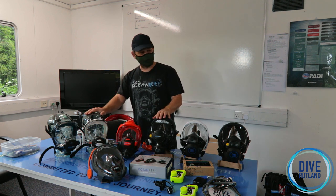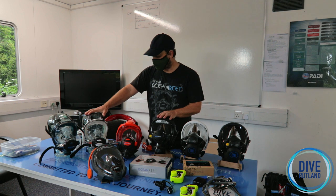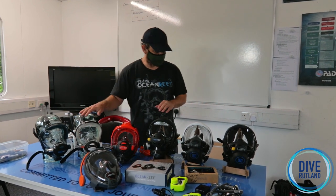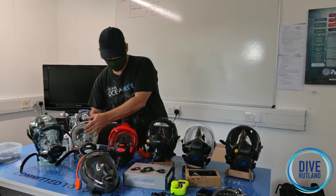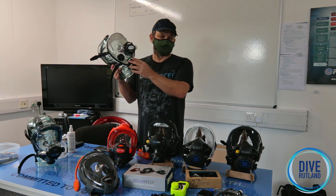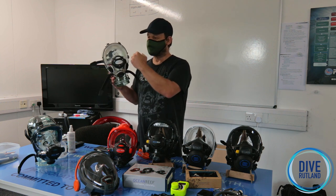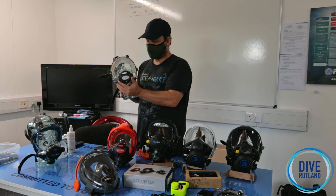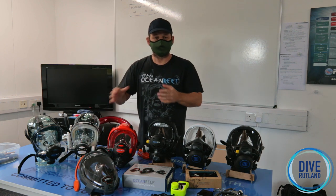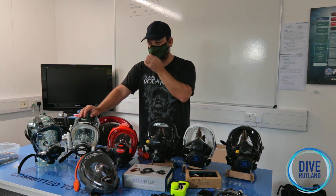Ocean Reef are really known for their integrated diving masks. If you've never tried one of these before, come and have a go — once you've tried it, you'll have to check your bank balance because you will buy one. They do a number in their range. The first one we're going to talk about is called the G-Diver — it's not entry level because there's nothing cheap in the Ocean Reef range, it's the Sport range. It's completely different to what you might use with a standard regulator because there's nothing in your nose and your mouth.